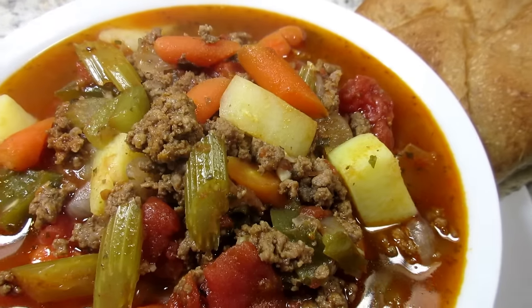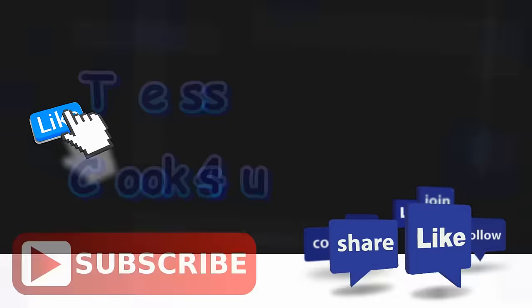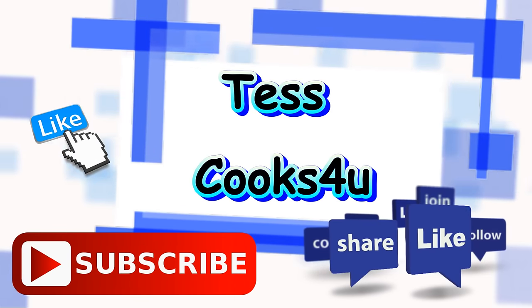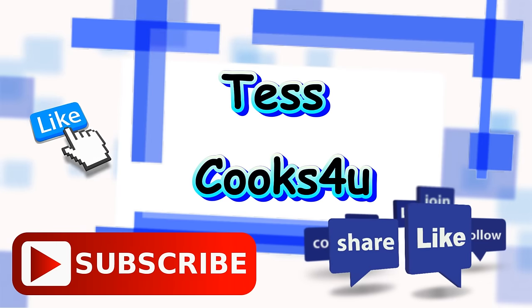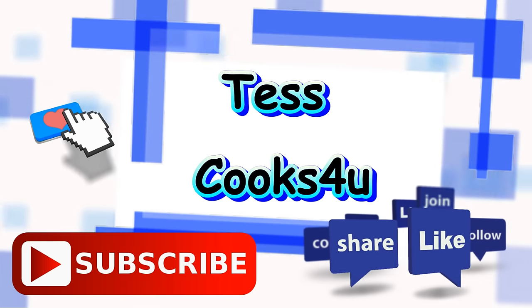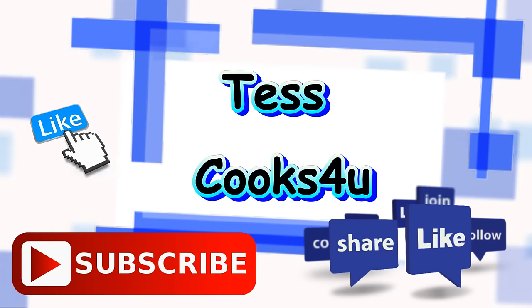This hamburger soup will be sure to warm your soul. Hope you give this a try — enjoy! Thanks so much for joining me here in my kitchen. You can subscribe here for my future video recipes and remember to come visit me on Facebook. You never know what I might be cooking. Until next time, much love.